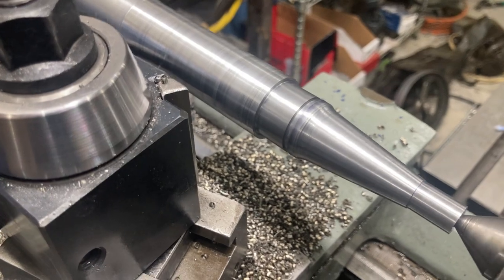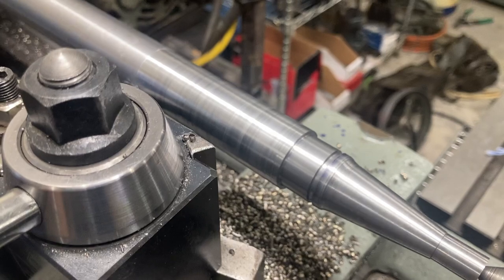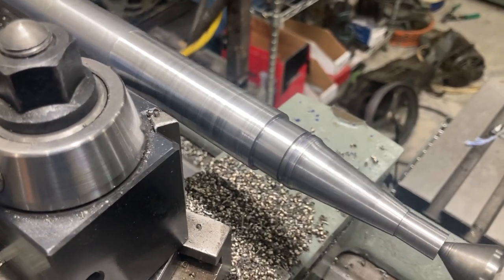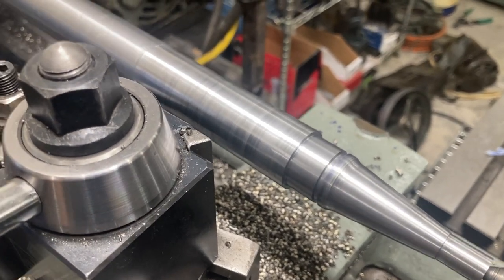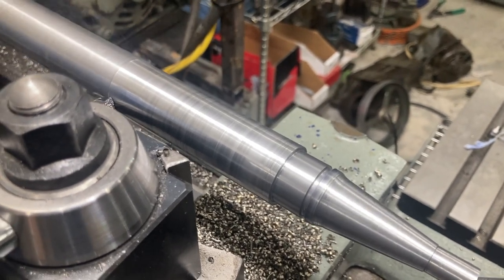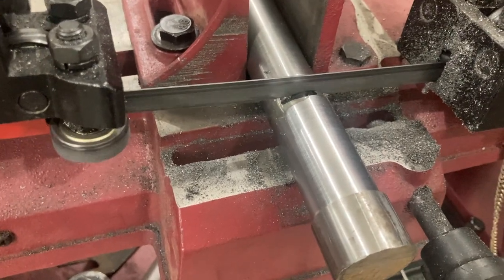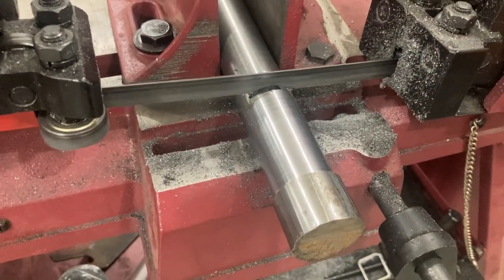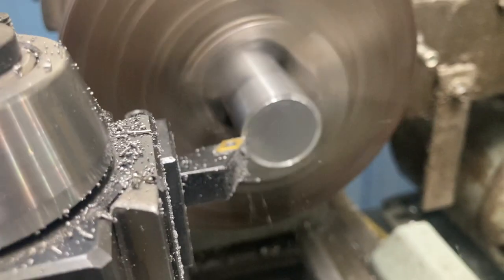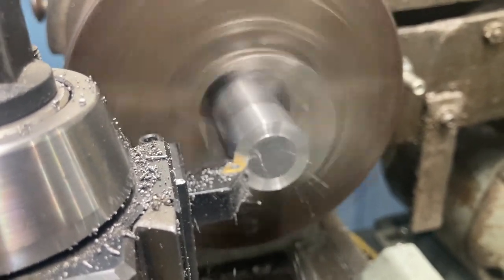This material was inch and a quarter. I couldn't get inch and an eighth at the time, so I'm turning this down to inch and an eighth. After that we're going to blend a couple of radii in here, single-point the thread, put that square key seat on the other side, and then we'll be all ready for the customer to come get their part. We're also going to cut the shaft to length and face it to the desired dimension.